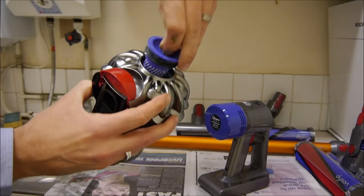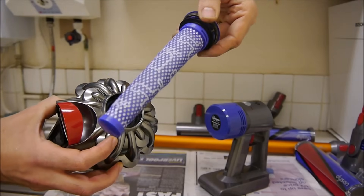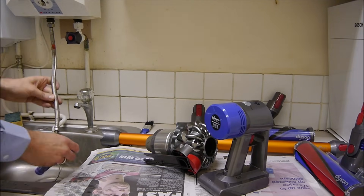The next bit to clean is the filter on the top — that just pulls out. And again with this, just give it a rinse under warm water. Before you put it back together it has to be dry.